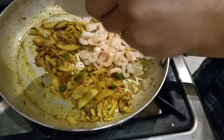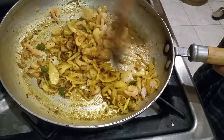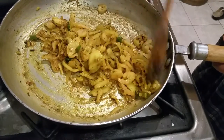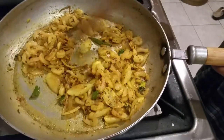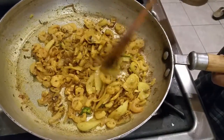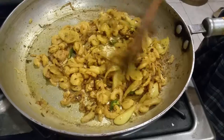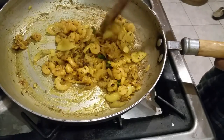Now I'm going to add the prawns in. Before you add all the ingredients, you should simmer for about 5 to 6 minutes until your onion gets soft. Then put all the prawns in. I'm going to put the lid on with a slow gas for a couple of minutes.